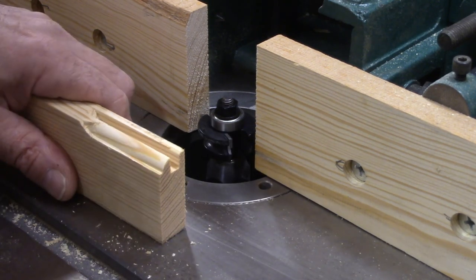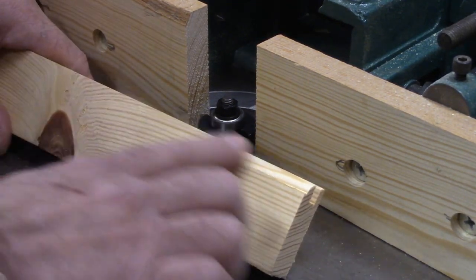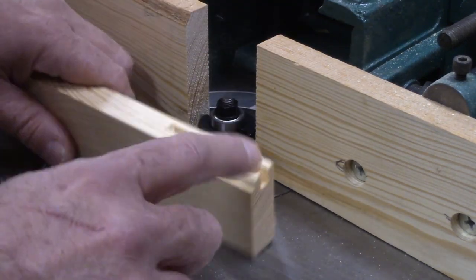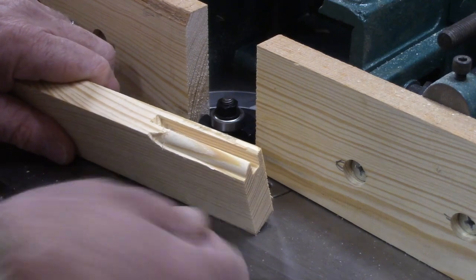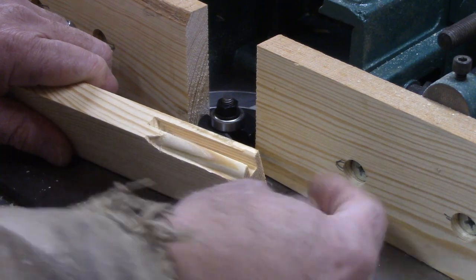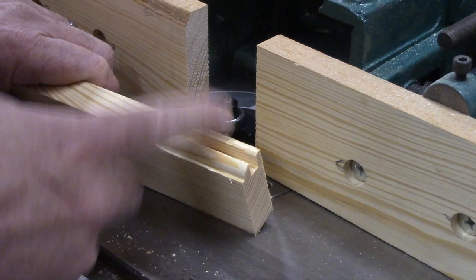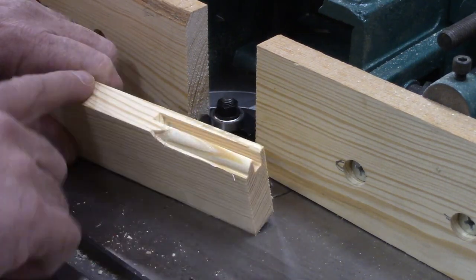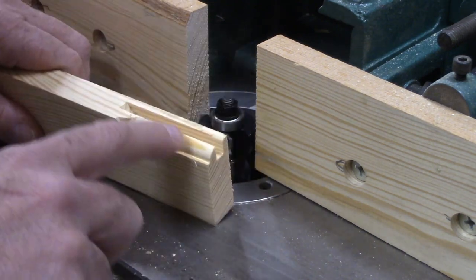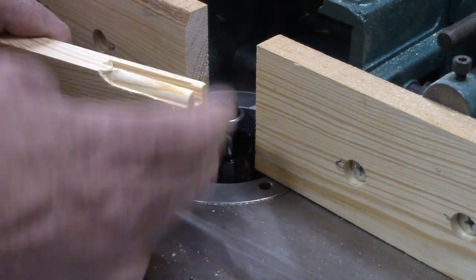The way I've done it forever is you start with the bit that you're going to run and do the profiling on your boards — the rails and stiles — and just get the profile that you like. I always like to drop this down so you get a little bit of a profile here, and you don't want your bottom tongue to be so thin that your panel might break through. Then you're going to run all of these, put the reverse bit in to cut the ends, and match it up to this profile — just like you would with a template — and it'll give you the perfect match.